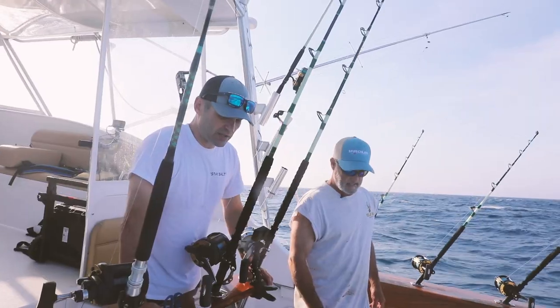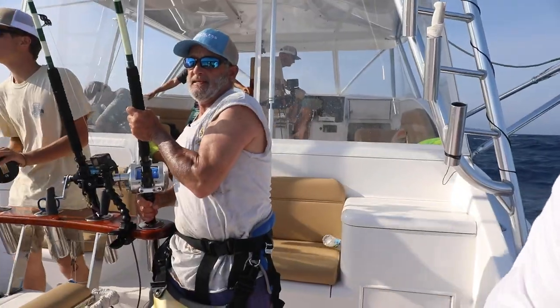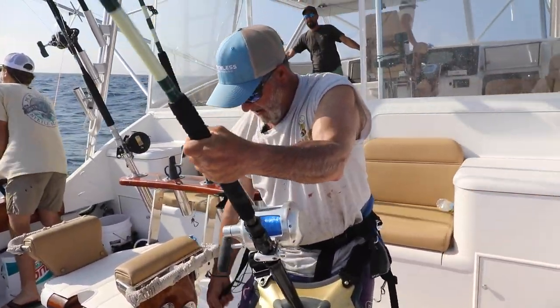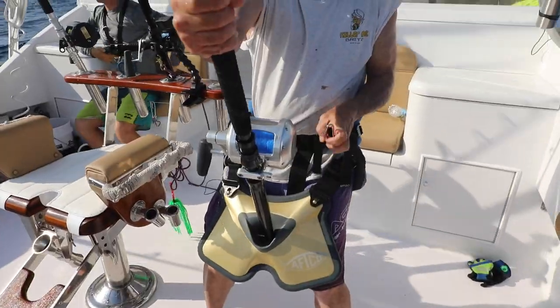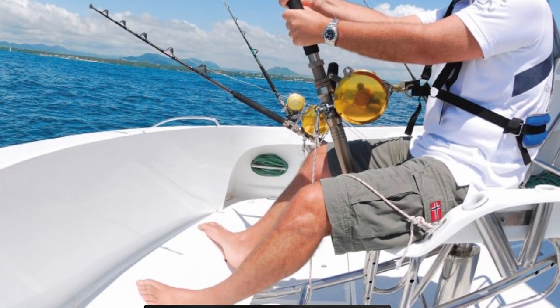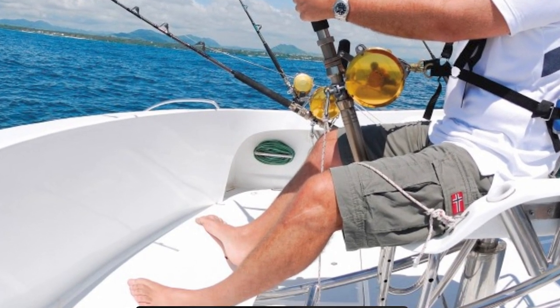If you've got a really big fish, you can put a bucket harness on, or use a stand-up harness and actually clip into the reel. That's going to allow you to really use your legs — actually stand up on the footrest, lay back as you're pulling that fish to you, then stand up again. That way you're not pulling with your arms.